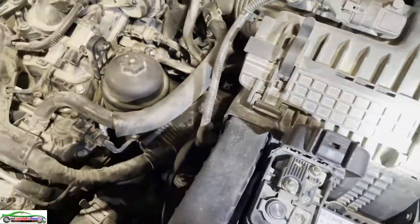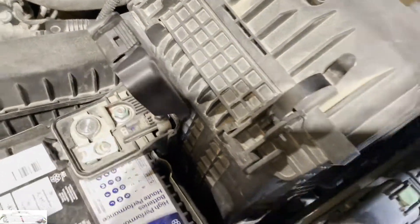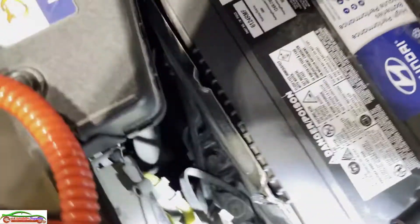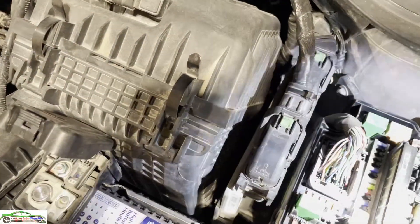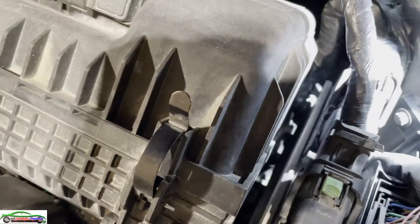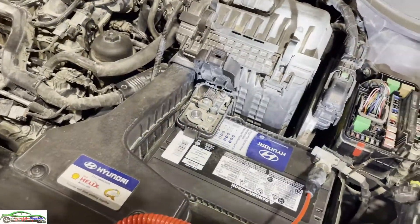When we have a problem in a high-speed CAN, that's a bit of a challenge because we have to figure out where the other modules that share the CAN live. What is pulling this CAN down?